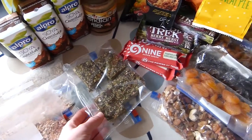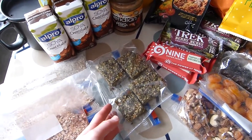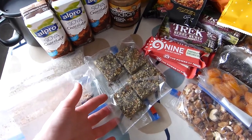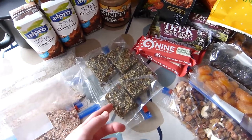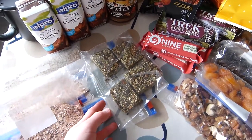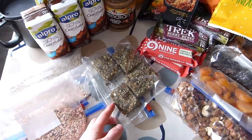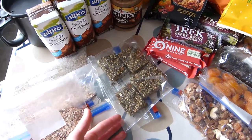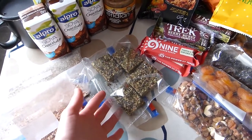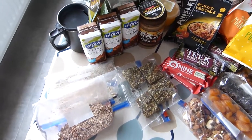The homemade bars are just dates, peanut butter, oats, seeds, a bit of cocoa powder and wheatgrass powder, and I've also popped in some puffed amaranth for an extra nutritional boost. I prefer making my own as it means I can vary the ingredients and put different nutrition in there. Yeah, so that's just a quick rundown of the breakfast that I have.